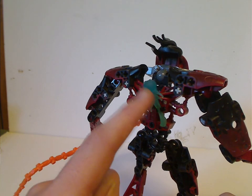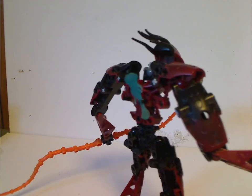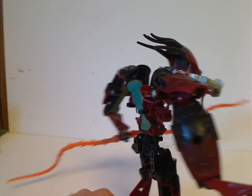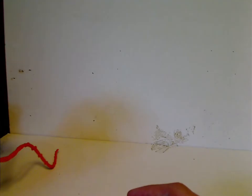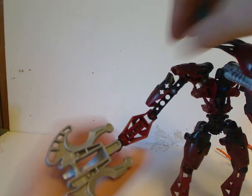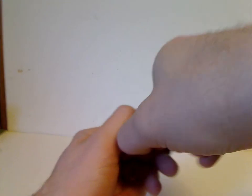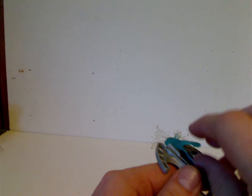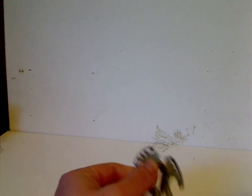Not sure why the squids were usually in this odd blue color when in other sets they were in regular yellow and orange. As for how to launch it, you can do it either with him holding it or just on your finger, and it does shoot well.